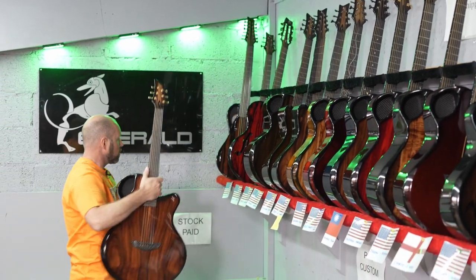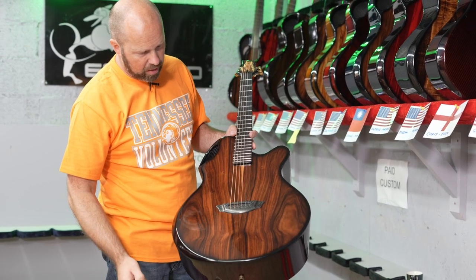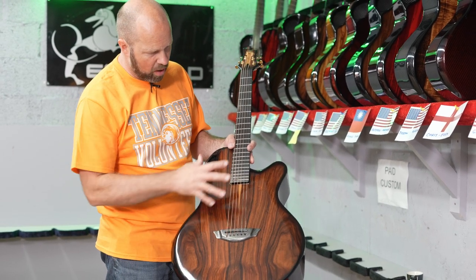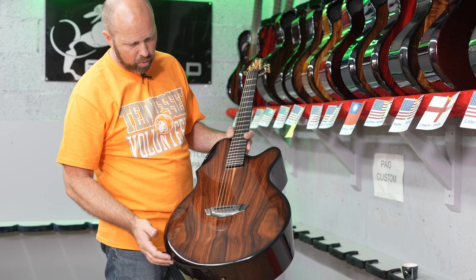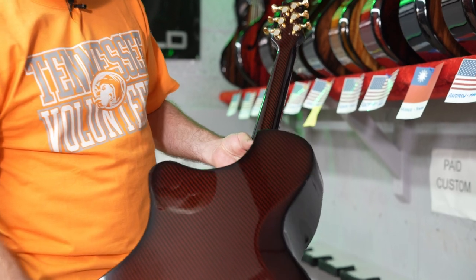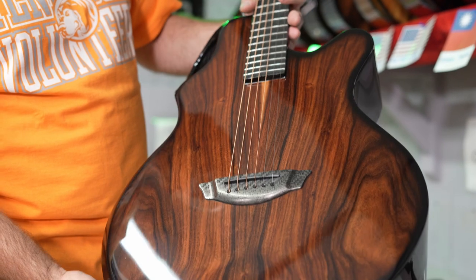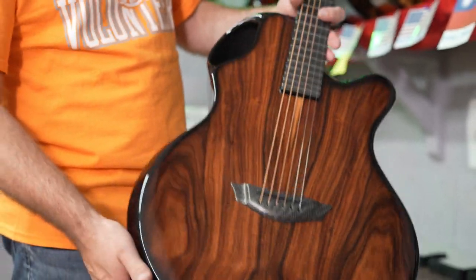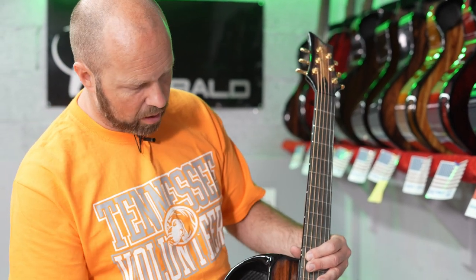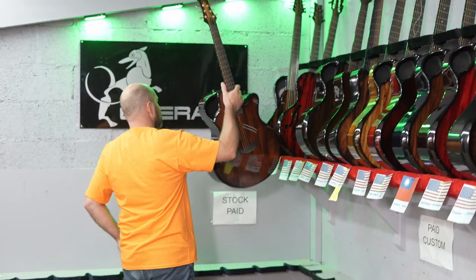Another jumbo going out to David in Washington. This one is our red pau ferro — a much redder, deeper color — with a red back and sides which goes quite nicely with the tones of that pau ferro top, plus gold tuners. It's also got glow-in-the-dark inlays down the side. A really nice jumbo to finish that set off.